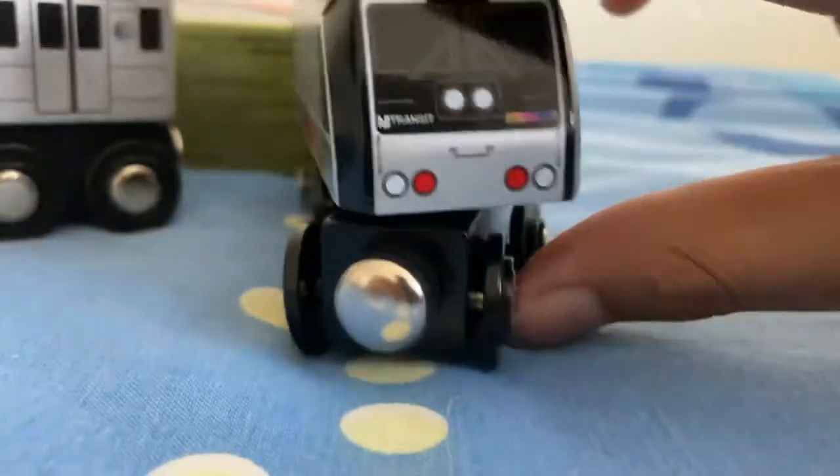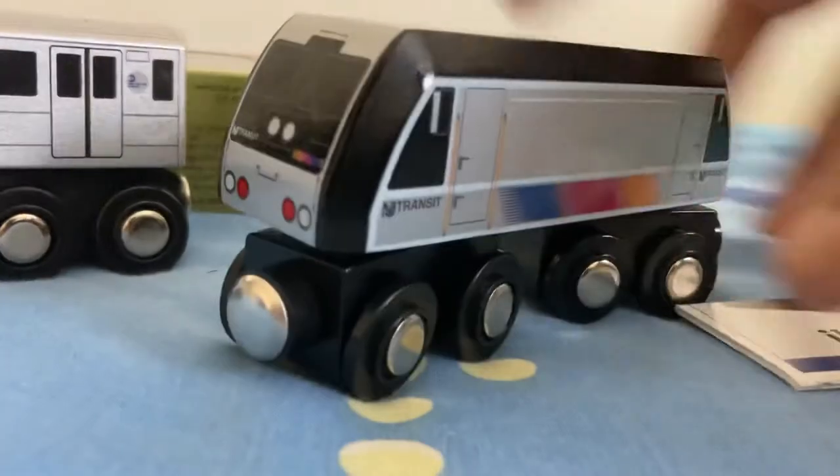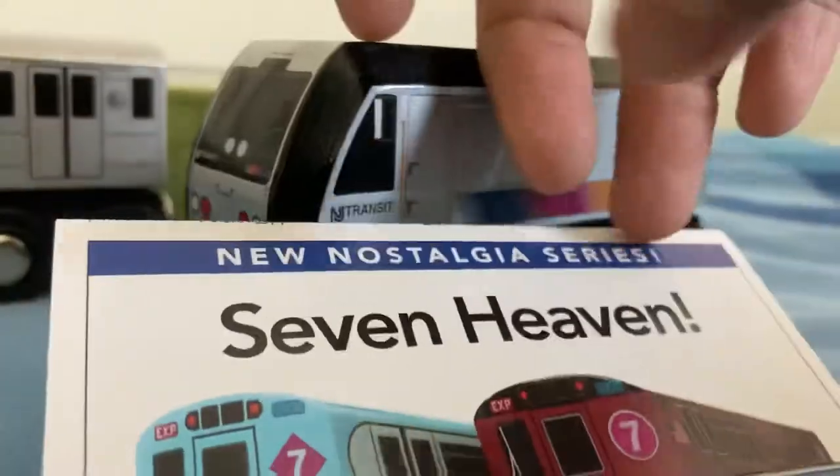Next up, the ALP New Jersey train. Down flip 707 — heaven. We all know about this one.